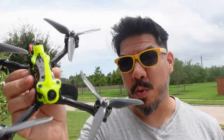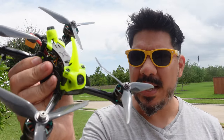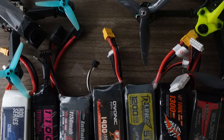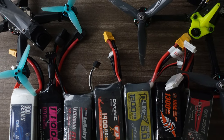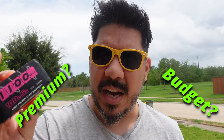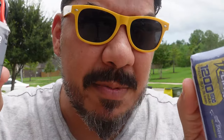So you got yourself a drone like this Foxeer Racing Quad, but like all the best toys growing up, batteries are not included. So how do you know which one to get? There's so many choices. Do you get the Premium Tattoo, the budget-friendly China Hobby Line, or do you go with something else like this Ovonic 1400? We're going to tell you the secrets on how to pick the best battery for your needs.